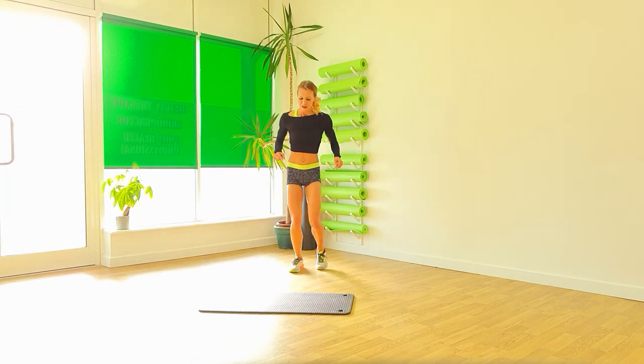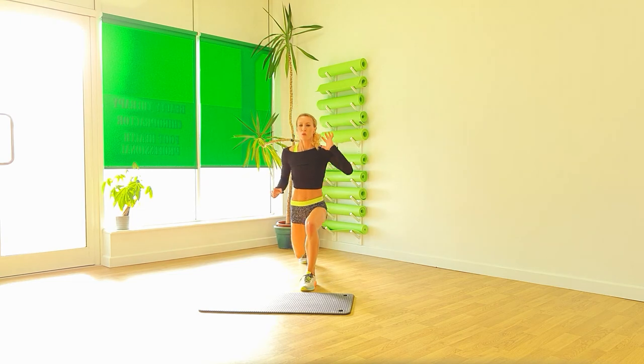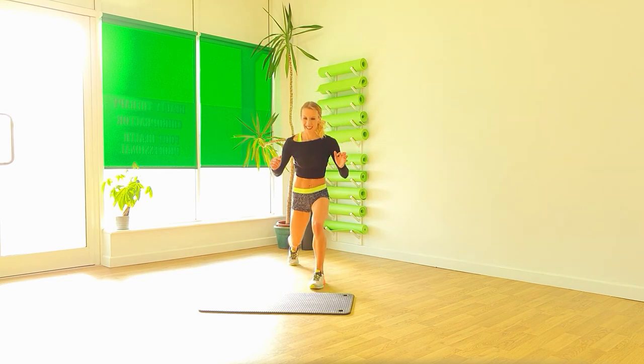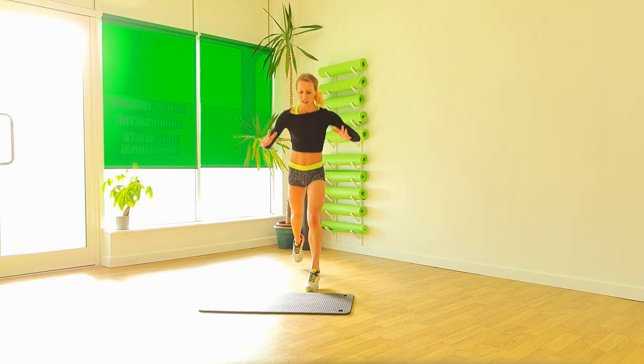Put that back up again. One more round. One, two, three. Swap. Good. One, two, three. Two. One. And again.